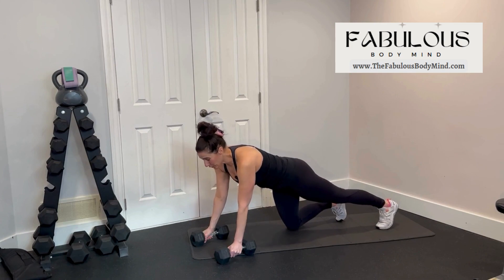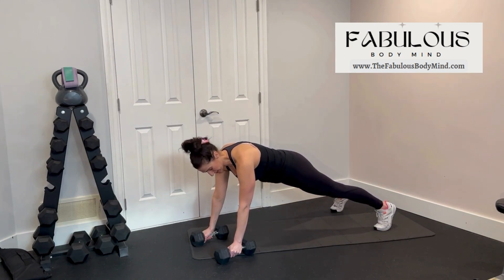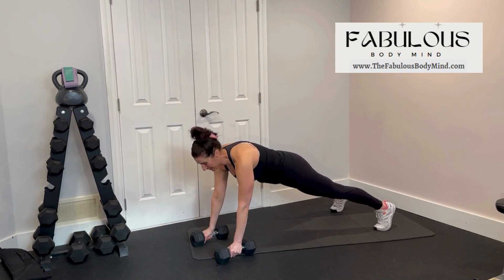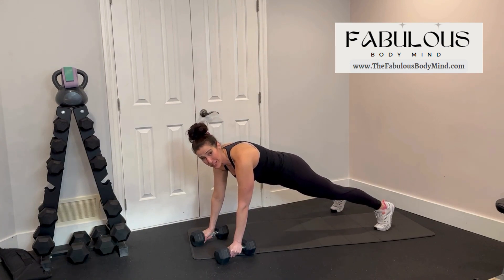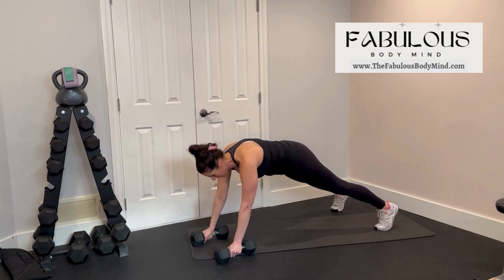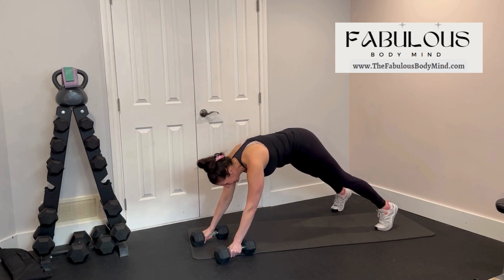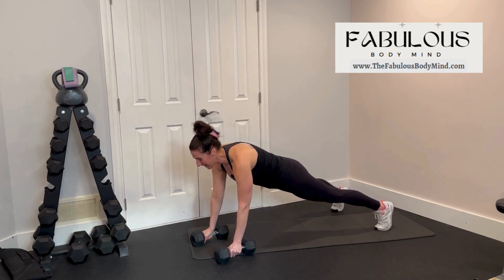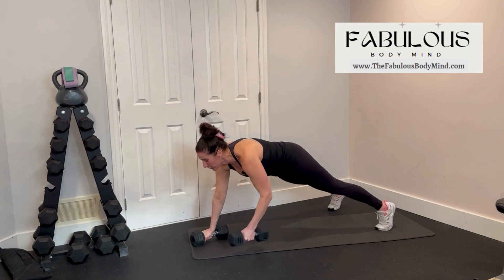For your renegade row, you're going to start first in a plank position holding two dumbbells in your hands. Very good plank form is very important here — shoulders right over top of the wrists, eye gaze is forward, hips are tucked under, core is braced. Have your feet a little bit wider for a nice solid base of support before you start this move. Pull those hips under, eye gaze forward, shoulders over the wrists.